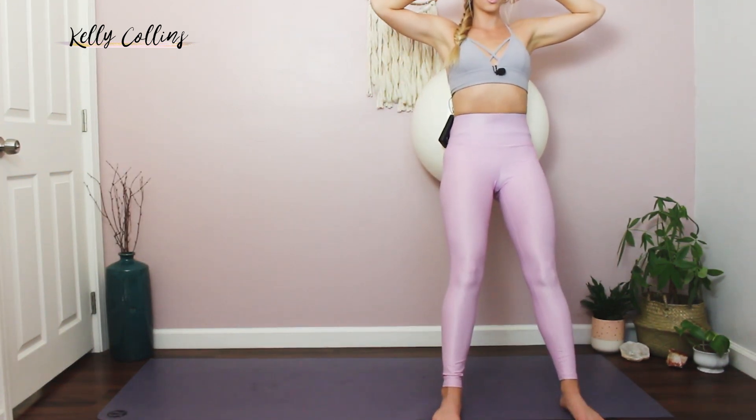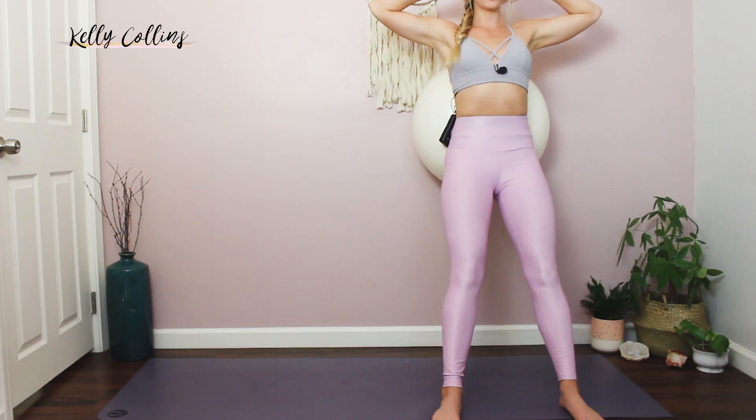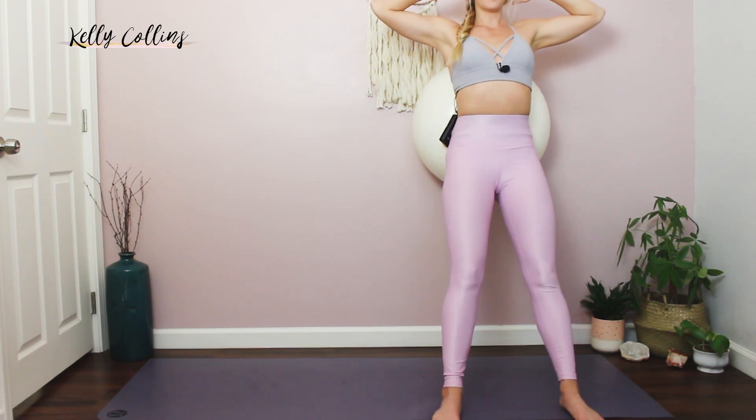Keep it going. Breathing. Tight abs. Feel your thighs and your glutes working. Let's do five more. You should feel that burn. Feel the lower body but also feel your abs working to stabilize you. Okay, we're going to take it down.